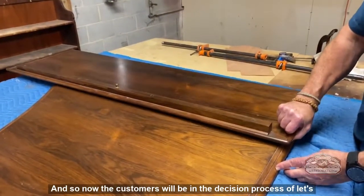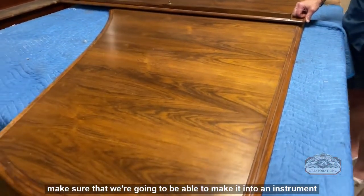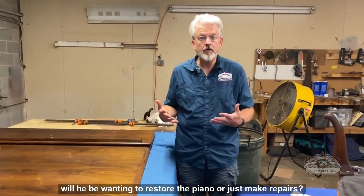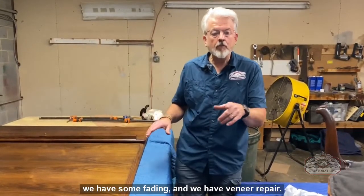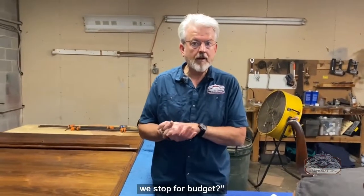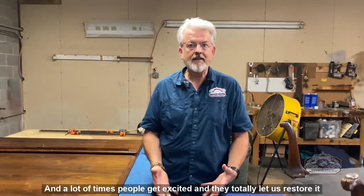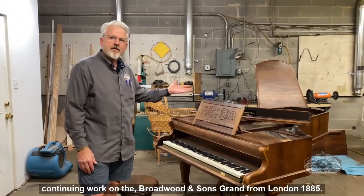The customers are now in the decision process: evaluate for technical issues to make sure we can make it into an instrument his daughter can play, and then decide whether to restore the piano or just make repairs. We have a hinge repair, some fading, and veneer repair. Every customer has to decide where to stop for budget — and a lot of times people get excited and let us do a full restoration, and that's when we get excited.